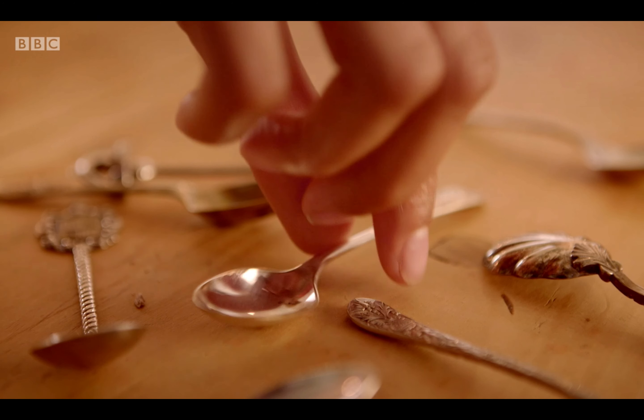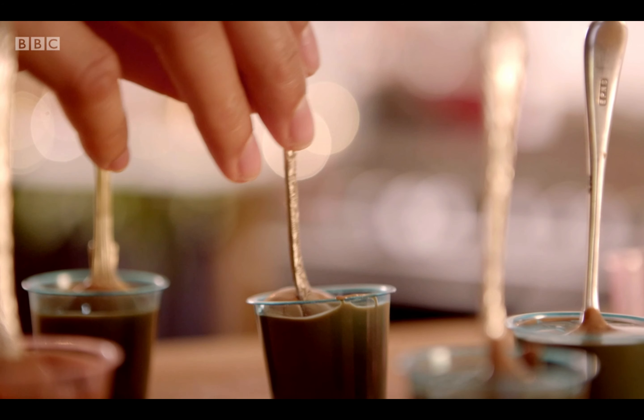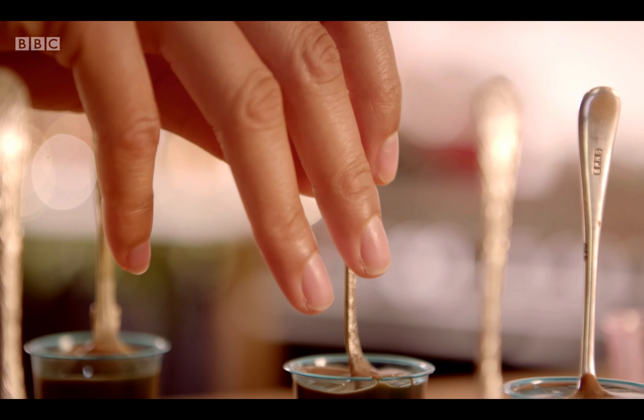The technique with this is to make sure it goes all the way down to the bottom, give it a little wiggle and hold it, and it stands.